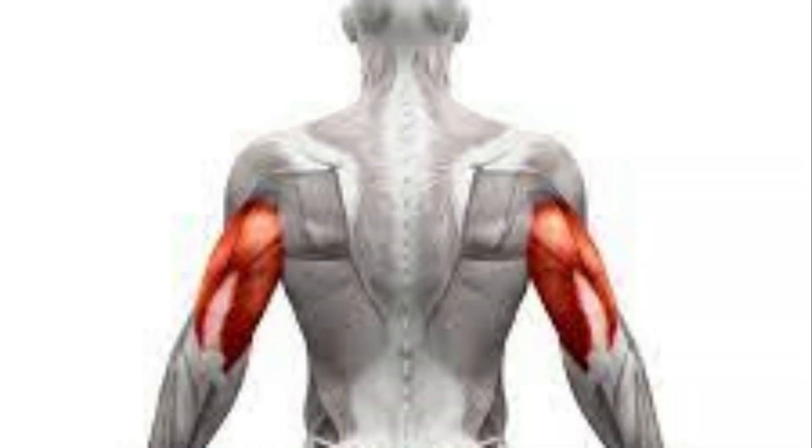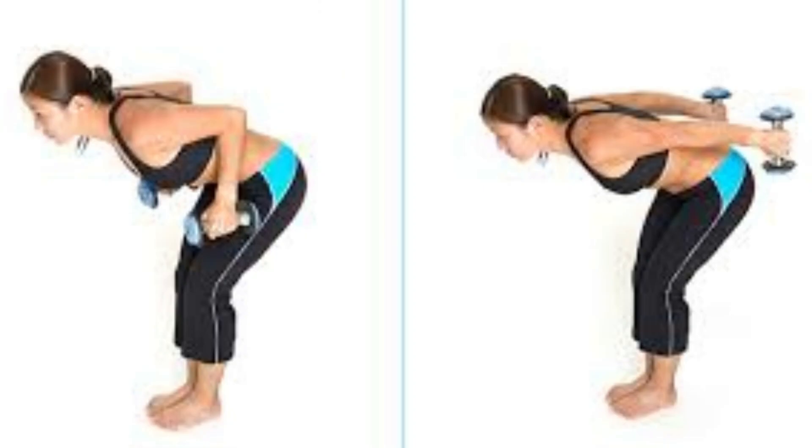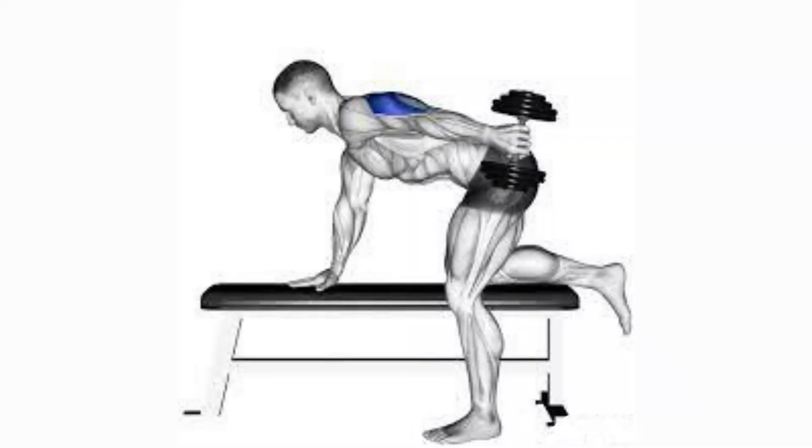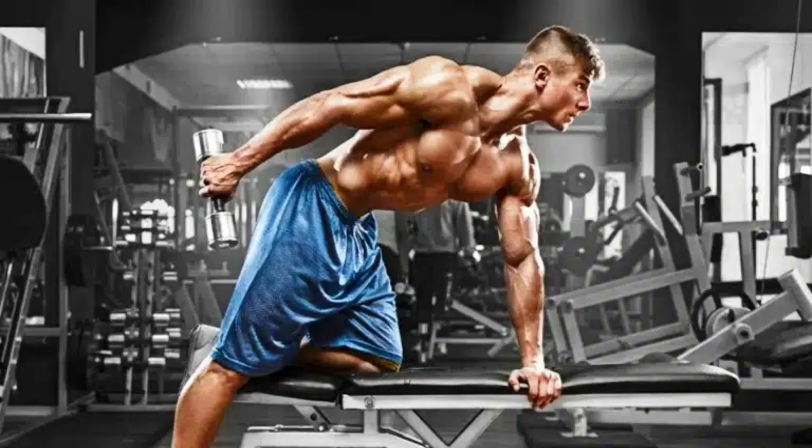The tricep is a large, three-headed muscle found at the back of your upper arm. The main function of the tricep is extension of the forearm at the elbow joint. Your elbow being able to extend backward is aided by the triceps.